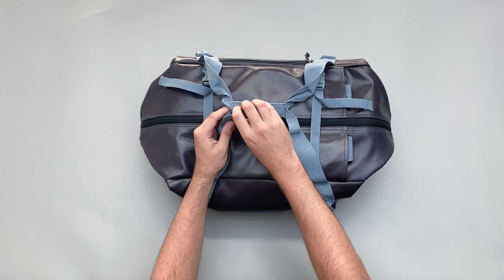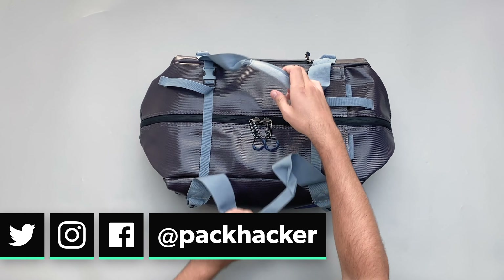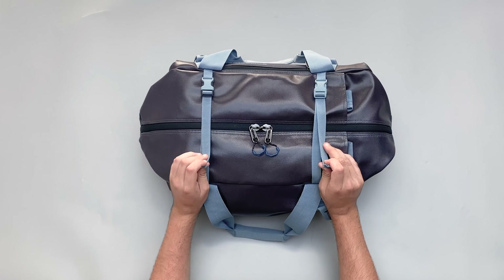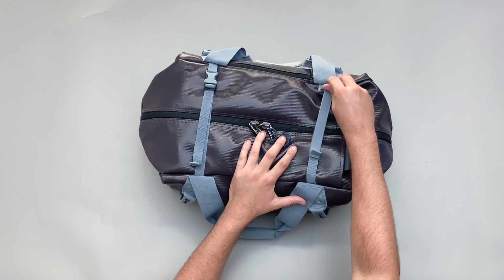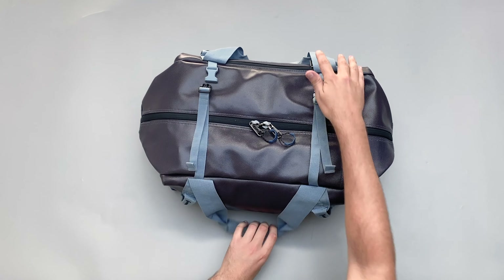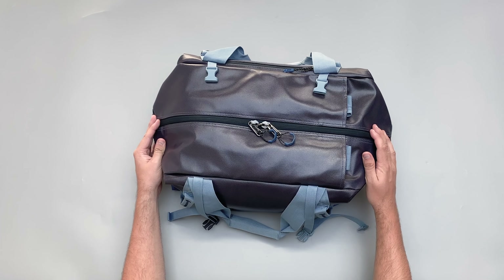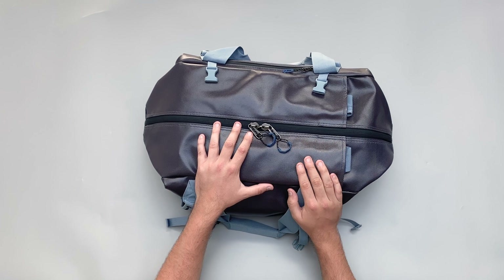To get to the backpack straps you need to undo these. The compression straps here are nice - you don't really need to compress it that much since it's pretty tight already - but you can compress it even more if you want. You do have to undo this and then this just to get to the main zipper, which I've found a little bit annoying during testing. But I like the compression and the element in the middle, so you just have to deal with that.